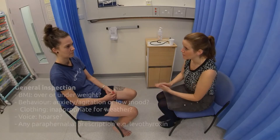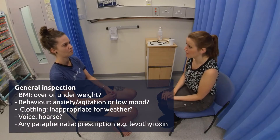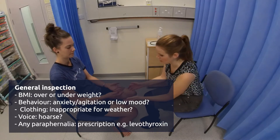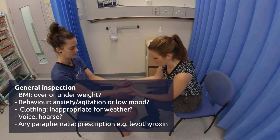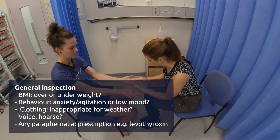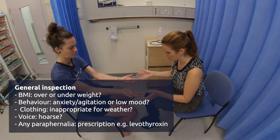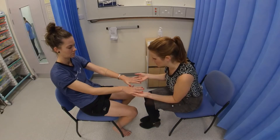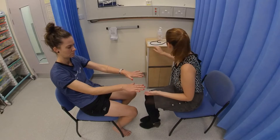So first of all, I'm just going to have a look at you, so if you can just relax. Now if I can take your hands, please. Thank you. And if you could just turn them over as well, and just splay your hands for me. Perfect. And if you can just spread them and hold them there.